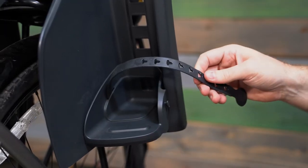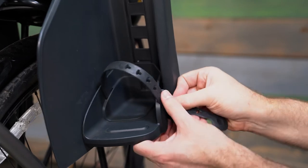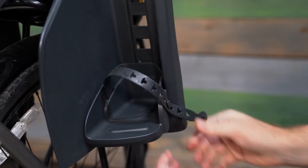Once the harness is adjusted to fit your child, secure the child's feet using the straps on the footrest. Make sure they're comfortable and that the snaps are snug but not too tight. You can adjust the height of each footrest to four different positions to keep passengers safe and comfortable.